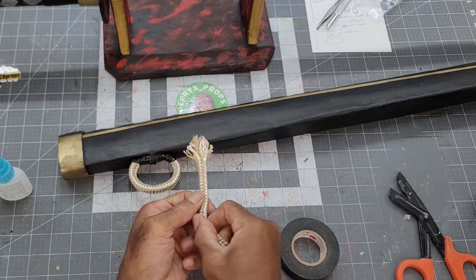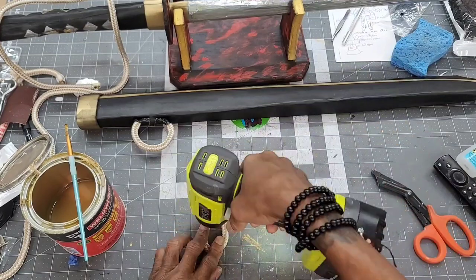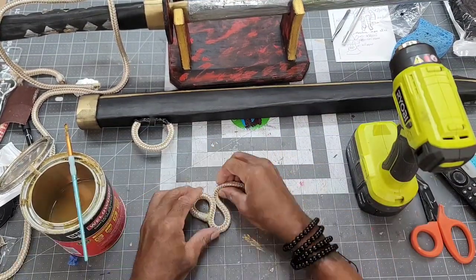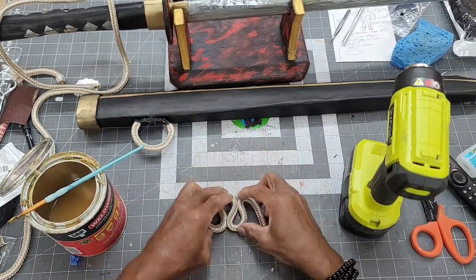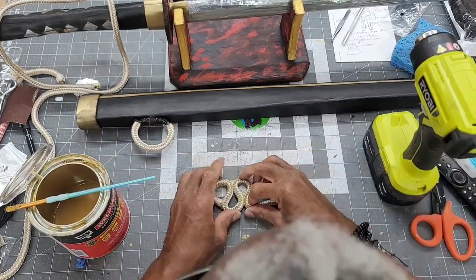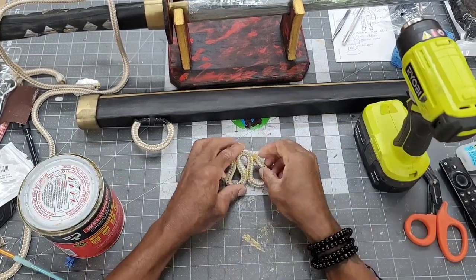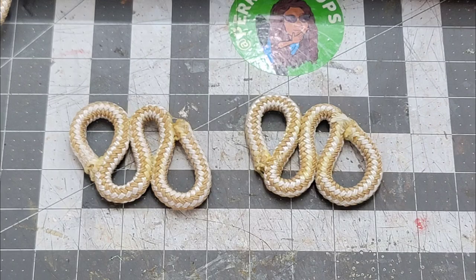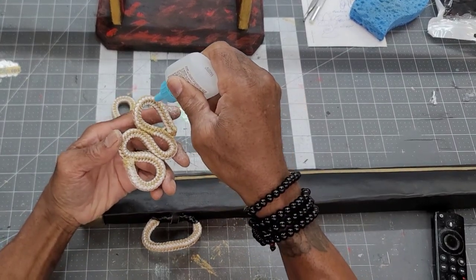I needed two short sections of rope to create the design on the side of the sheath. I used crazy glue to pre-seal the rope before the cut. I mirrored the design in two sections of the rope, connected it with contact cement, and then sealed it with instant glue. The designs were then attached to each side of the sheath with instant glue.